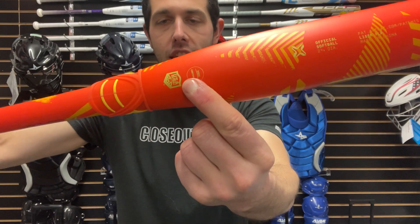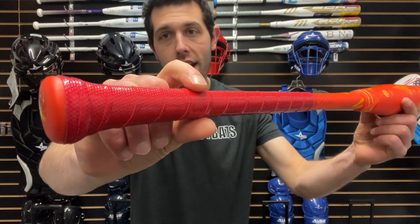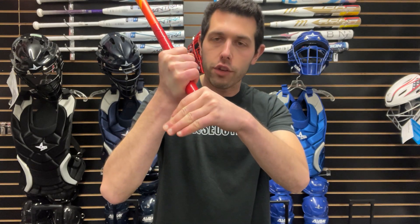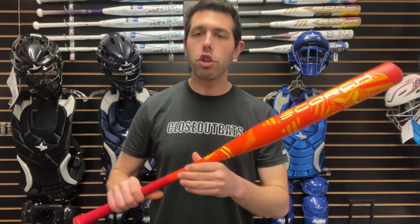The USA logo right there indicates this is for slow pitch softball. Like most of their slow pitch softball bats, this one has that flared knob — that's the AXE handle. You can still only hold it like the AXE handle, but you can hang your hand off it a little for more leverage. Guys love the way that flared handle feels; it keeps the AXE bat fresh and gives you another reason to swing it.